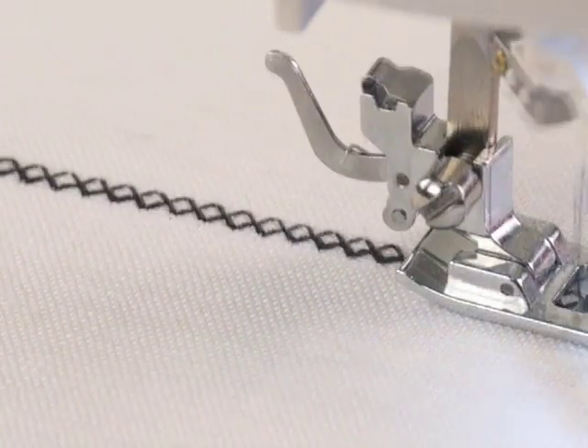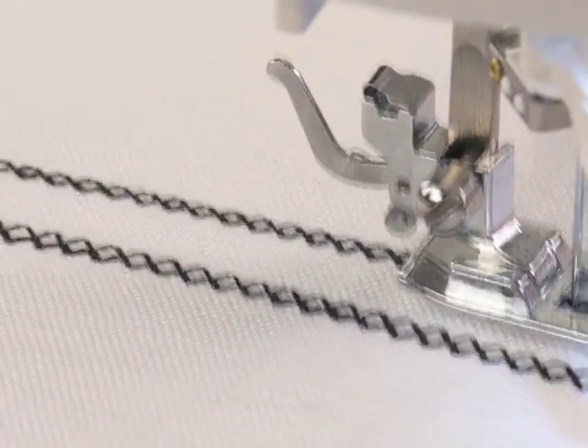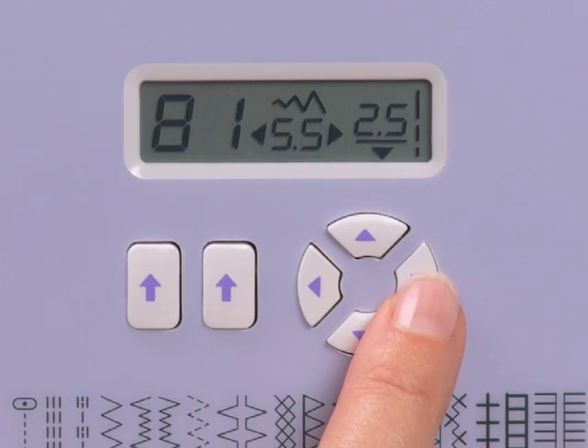If you want to change the stitch width, touch the left arrow to make it narrower, or the right arrow to make it wider.